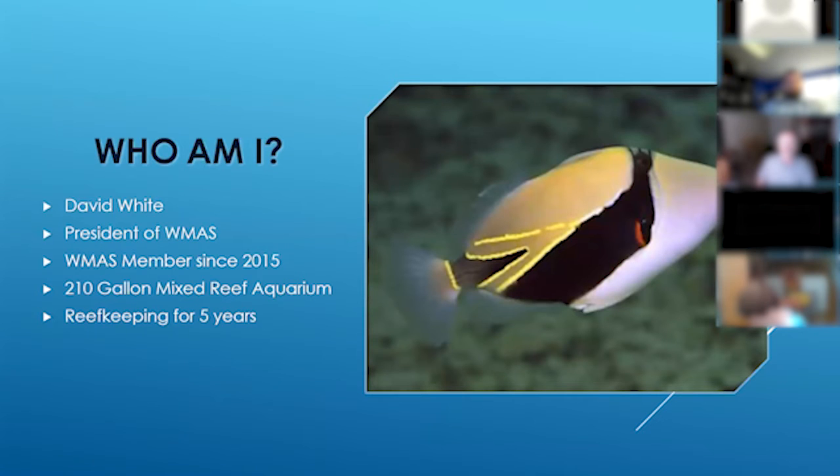I'm the president of the Wasatch Marine Aquarium Society. Our presidency rotates around every couple years. I've been a member of WMAS for about the last five years, and I've actually only been reef keeping for about five years. I joined the club before I even had a tank — it was one of the ways I decided to learn more about saltwater aquariums and what was necessary to maintain a tank.